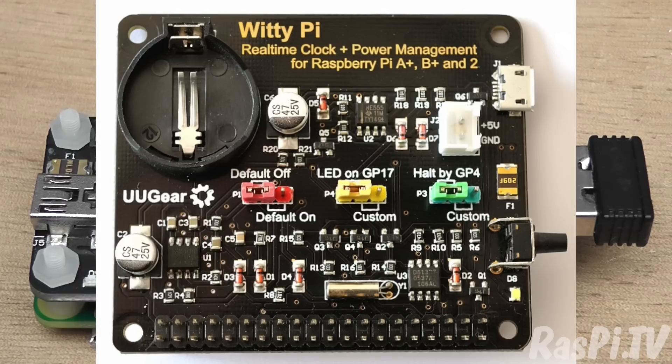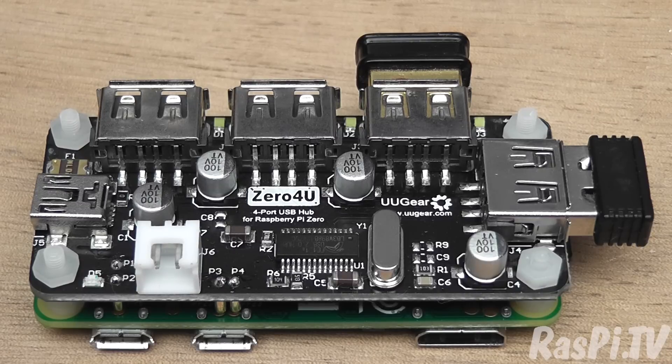A while back I reviewed the WittyPi, which is another of their boards — a clever solution for power saving of the Pi by switching it on and off according to a schedule that you program. There's been a couple of different USB hubs brought out since the Pi Zero came out. This one's probably one of the most elegant solutions because it uses pogo pins and fits underneath the Pi in a non-permanent way, leaving the GPIO completely free.